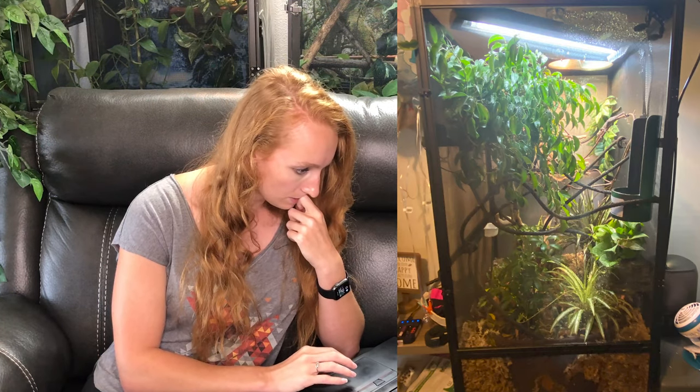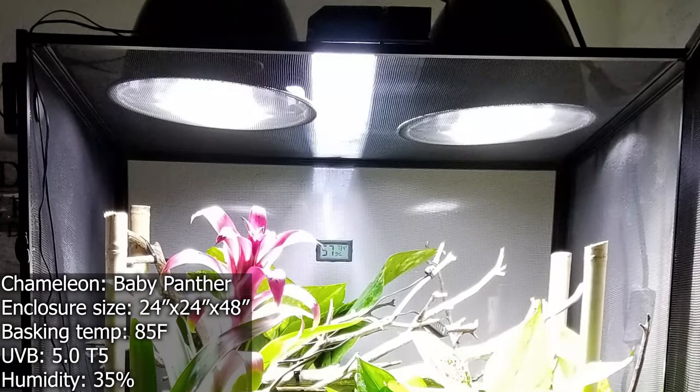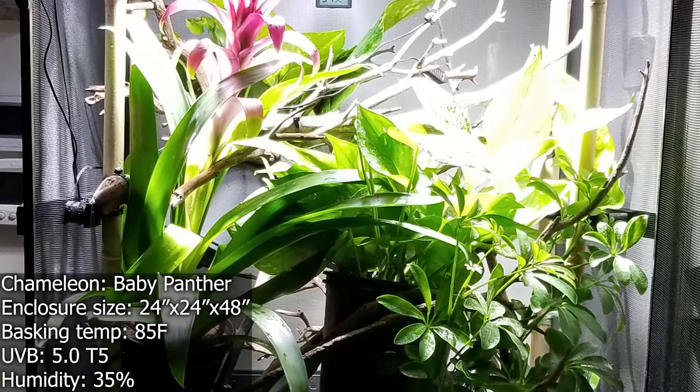Otherwise, this looks pretty good. The next enclosure we have, which is pretty cool — this person doesn't even have their chameleon yet. So they're just getting everything set up, having me double check it. They're pretty active on the chameleon forums as well, so that's a great idea. Get your enclosure set up prior to getting your chameleon so you can make sure everything's working. This is an extra large Reptibreeze, so again it's going to be 24x24x48 inches.